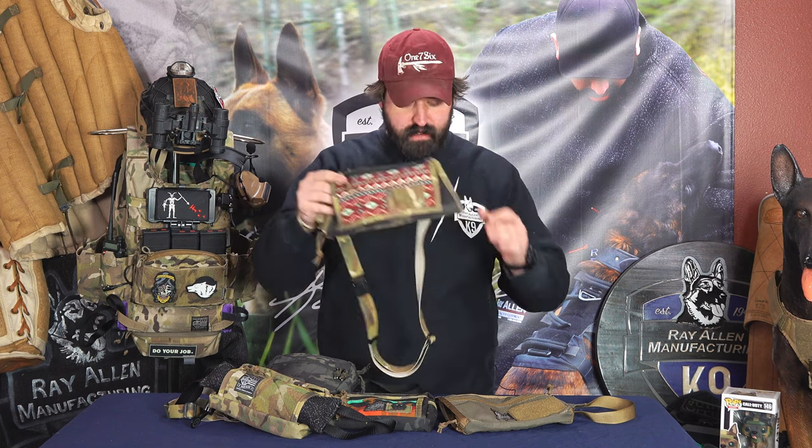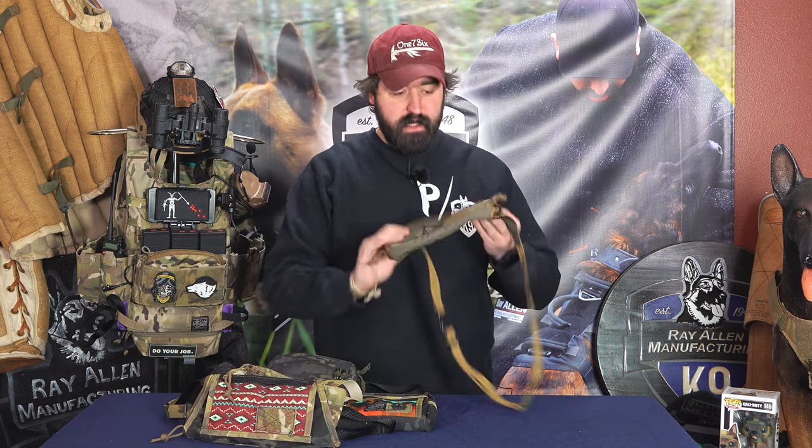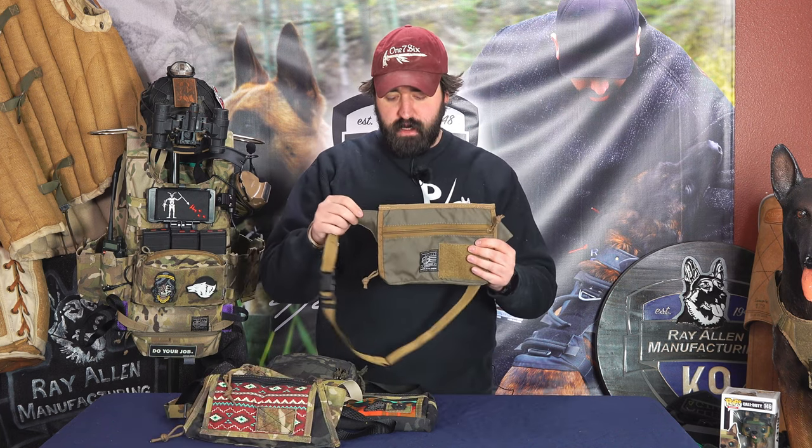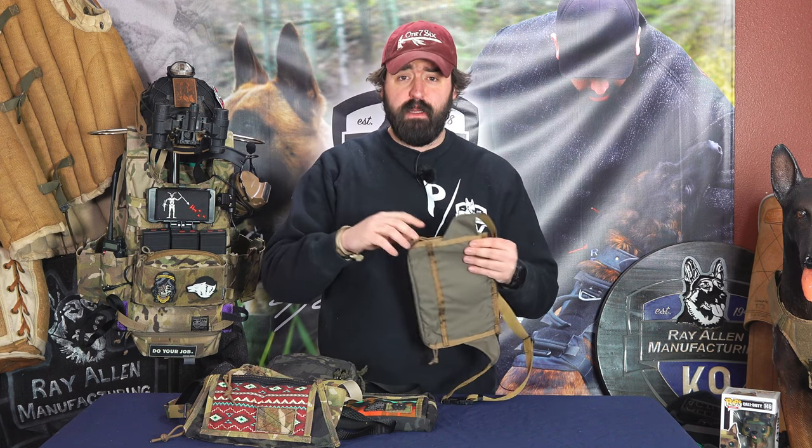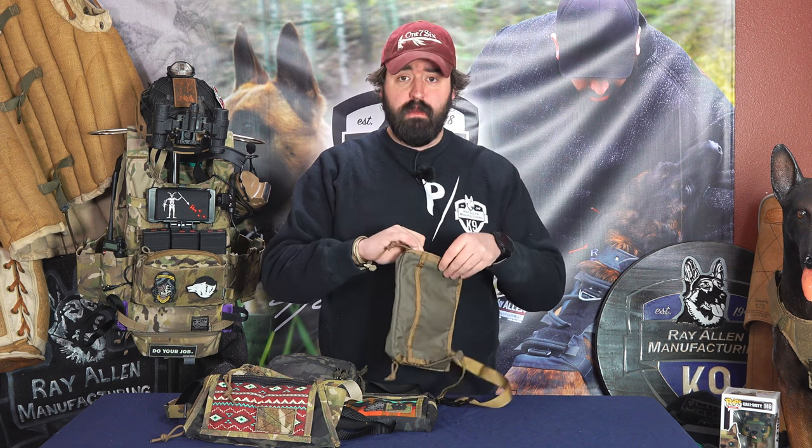But instead of sewing it down, I did it so I could put a tug through, which led to the next one — which was fully closed in on top and has zips on the side, which, if you've ever made anything like this, is painful.